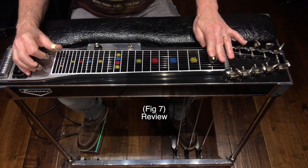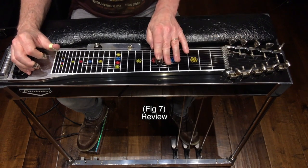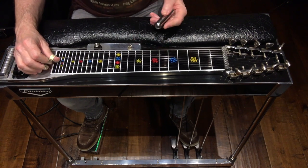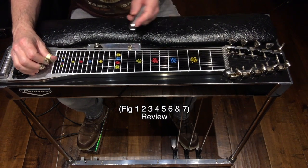Here's a review of the whole solo — figures 1 through 7.